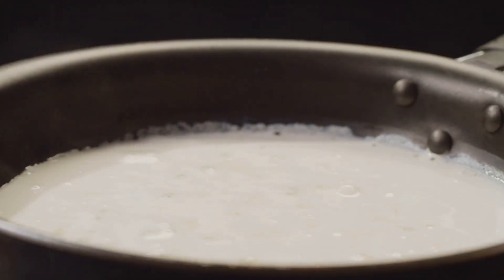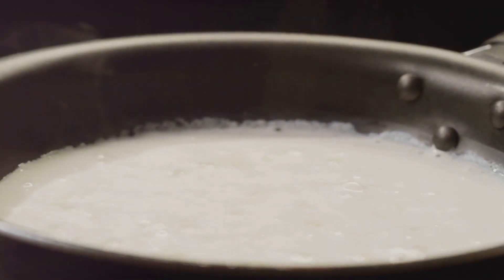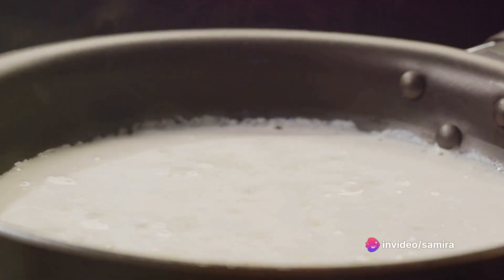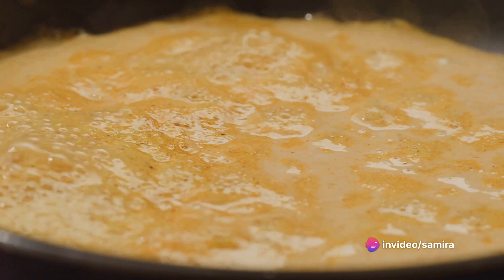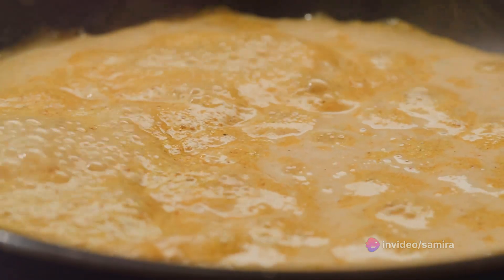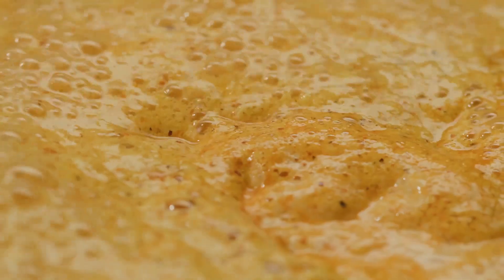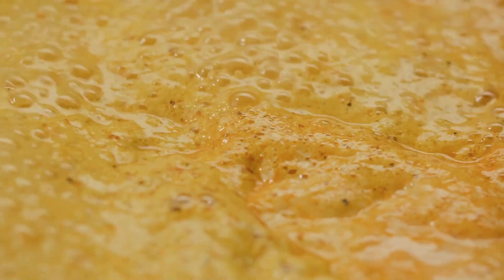Next comes the white sauce, the star of the show. It's a delicate blend of butter and flour, cooked together to form a roux. To this roux, add milk gradually, whisking constantly to avoid any lumps. Season it with a pinch of salt, some black pepper, and a dash of nutmeg. Let it simmer until it thickens to a creamy consistency.